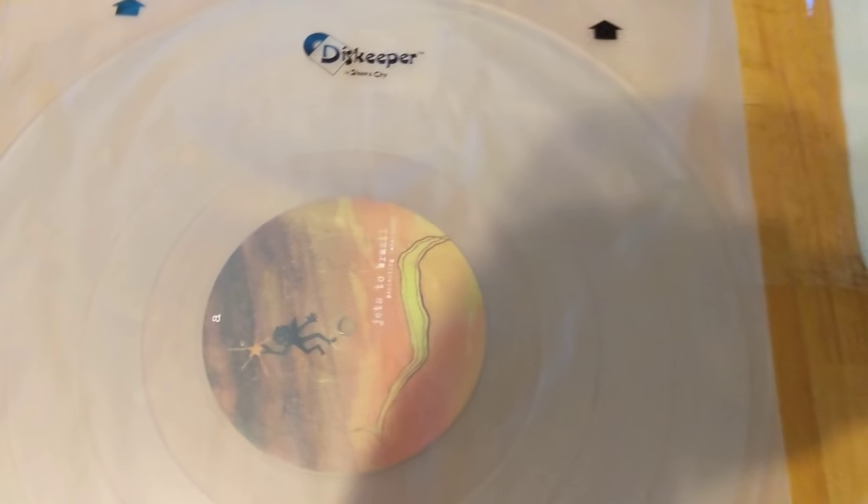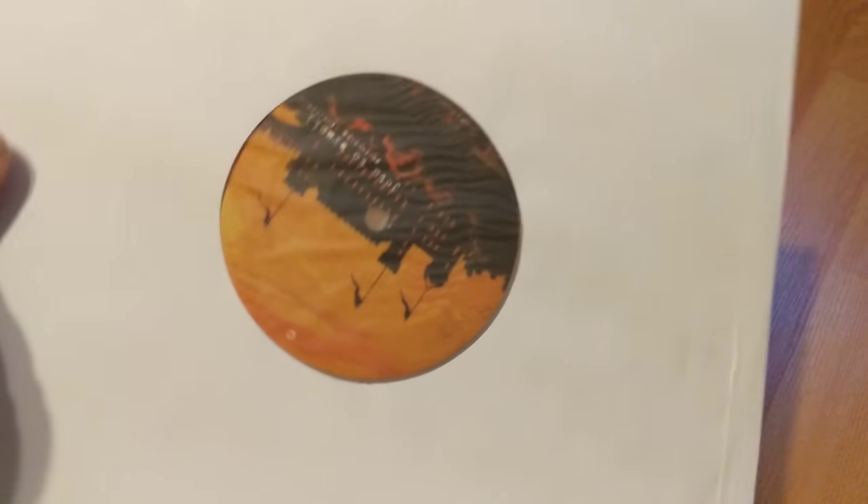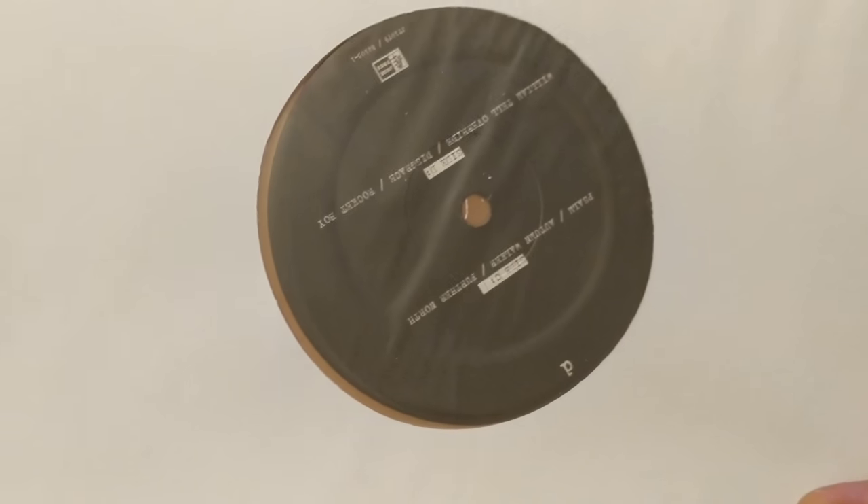There's the first disc in the Disc Keeper — look at that artwork too. The other side is just black but the first side looks really nice. The second disc is just like the first, comes in the same type of packaging. Killer artwork on side C, blackness on side D.